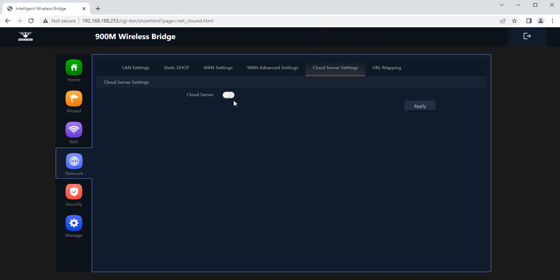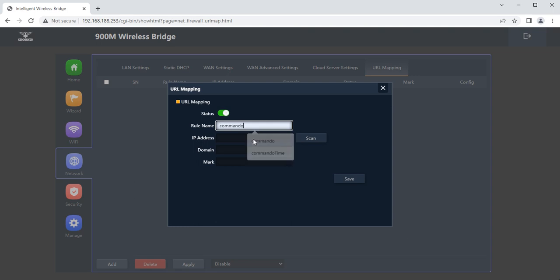This device is not cloud-based, so no settings apply to the cloud server tab. You can also configure URL mapping for captive portal installation, redirecting users to a particular website. Add the URL name, IP address, or domain name and save.